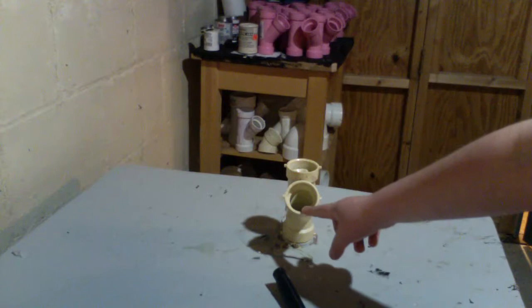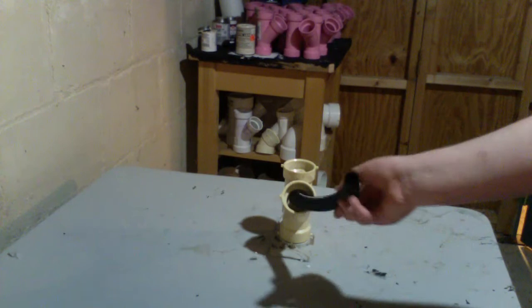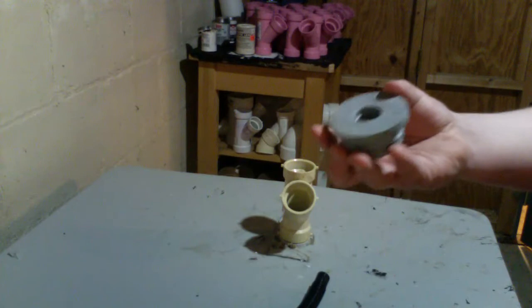How to connect a dishwasher hose to an inch and a half PVC hub. You're probably installing a dishwasher and have a Y fitting attached to your P-trap. But how do you connect your dishwasher hose to it? There's a big gap.